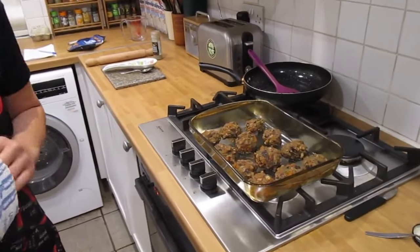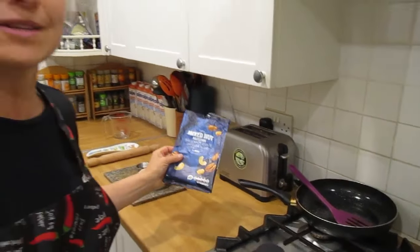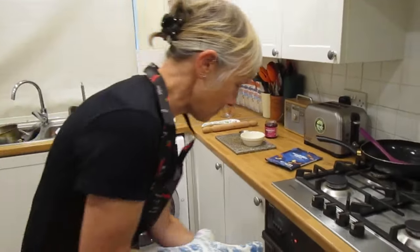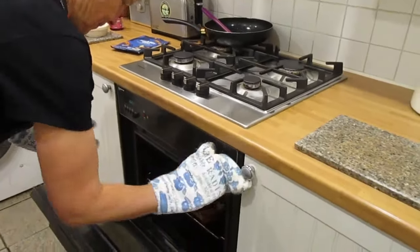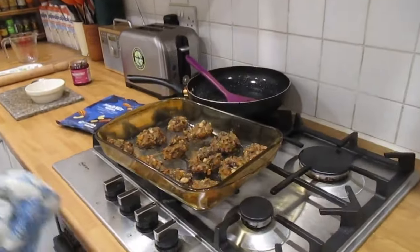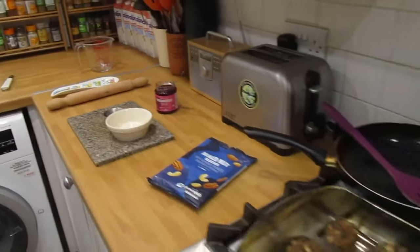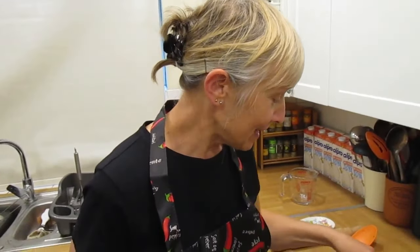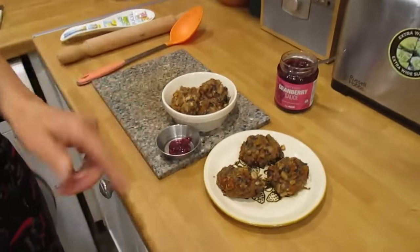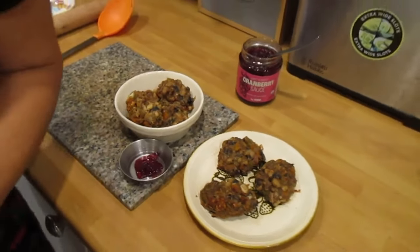After 20 minutes they're done. We're getting them out and serving them in a dish with cranberry sauce. You can serve them on a plate alongside roast potatoes and all the usual trimmings. You can serve them in a bowl with sauce at the side, on a plate, or as part of a full roast — they're really good!